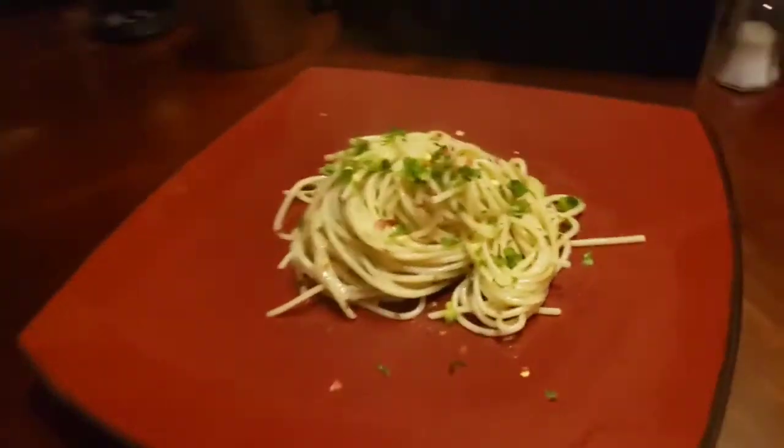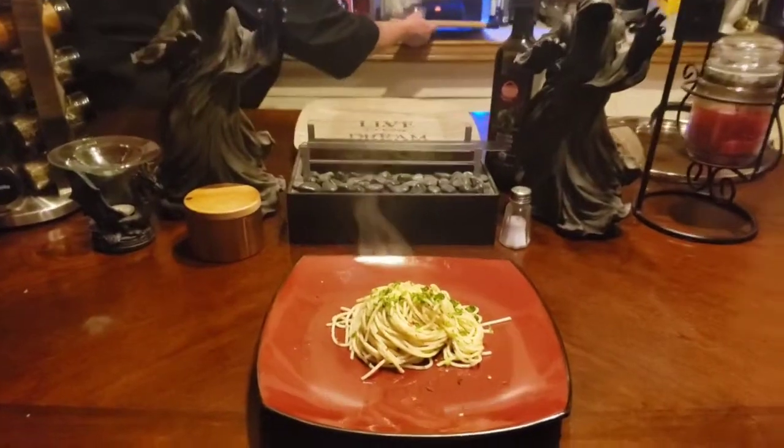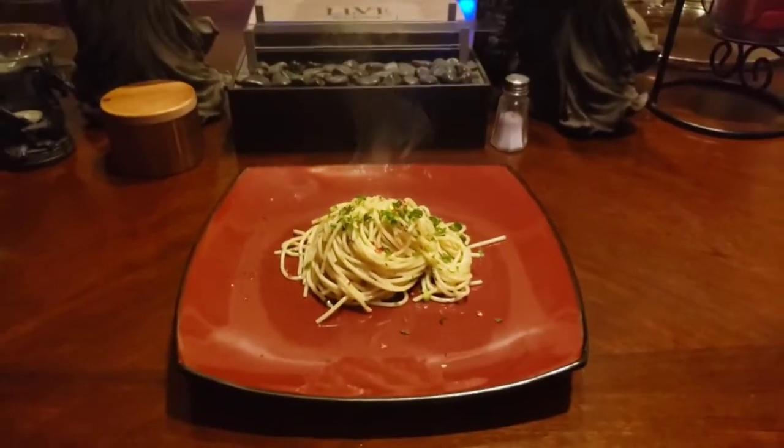We're going to top it off with a little parsley, and now you can add your chili flakes. But there you have it, guys. I'd like to thank you for being with us here, me and Gunge, on another episode of Cooking with the Reaper, your heavy metal chef. God bless, and we will see you next time.